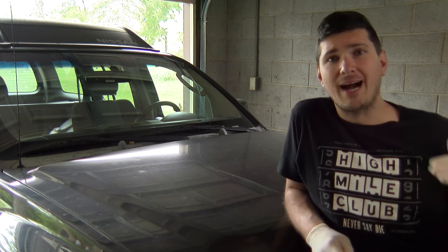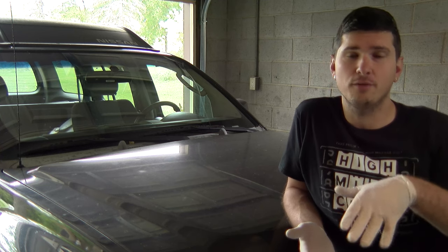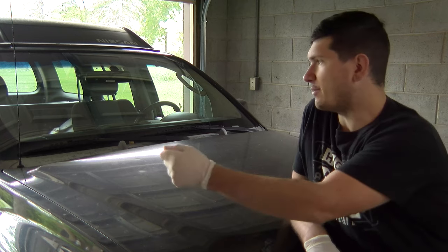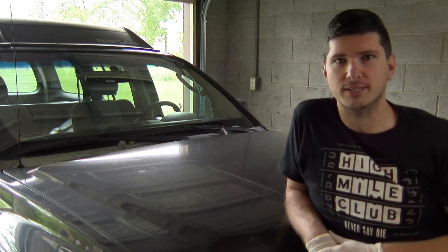Between the hood and the cowl is a place where a lot of debris can actually find itself. So what we're going to do is just lift up the hood, grab a shop bag, vacuum it off, and then we'll start disassembling.